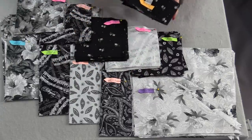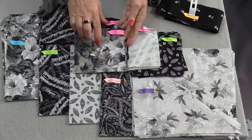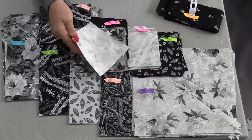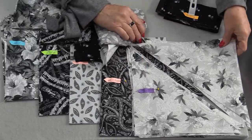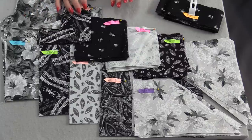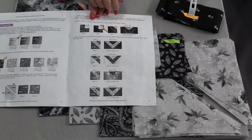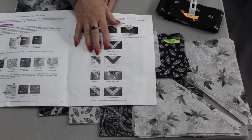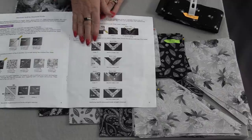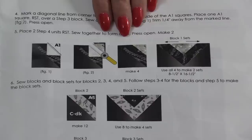You can always cut your binding out to have it ready. Following the directions, I have the appropriate squares that I need. The A squares need to have a line drawn from corner to corner on the back — that's going to be a stitching line. All of those big squares need to be cut in half once. Once we have all of the pieces cut, I would recommend putting them together in units — not sewing them, just placing them together.